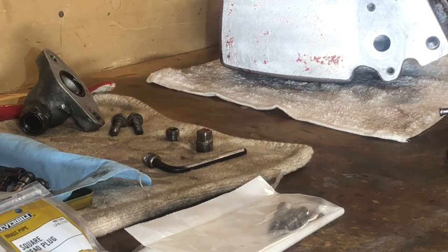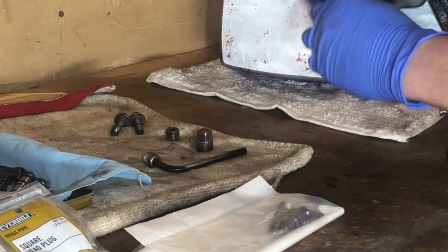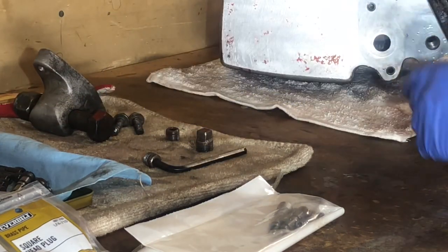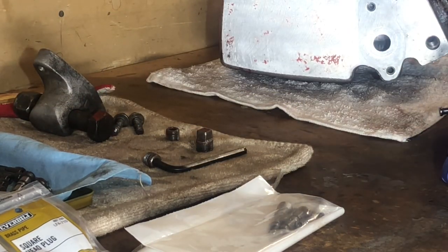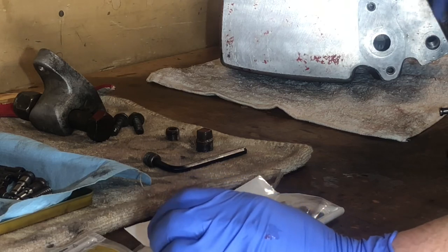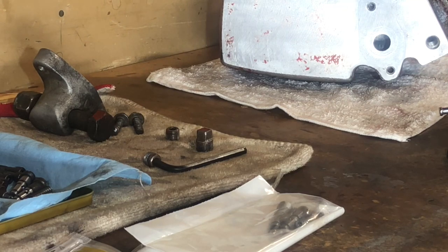I'm not going to record it live, but what I'm going to do is clean this up, install that back, get all our plugs in there, and then turn it around and get this four-way valve done. Man, it is snowing — or it was snowing. Not a big deal, but we're on the home stretch and I'm getting excited.